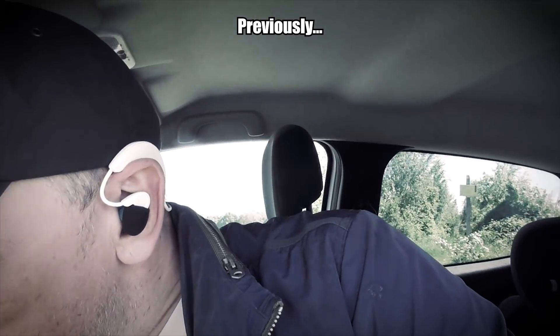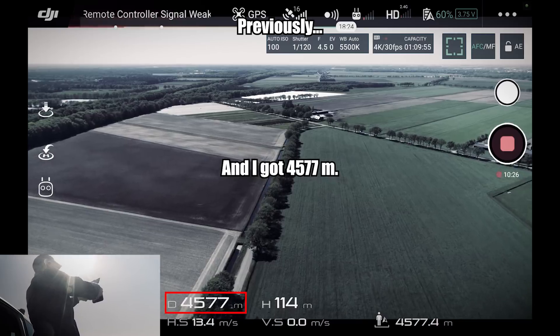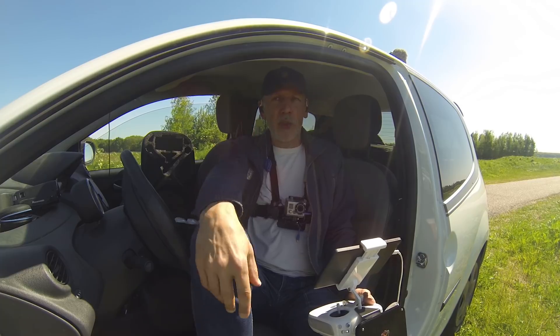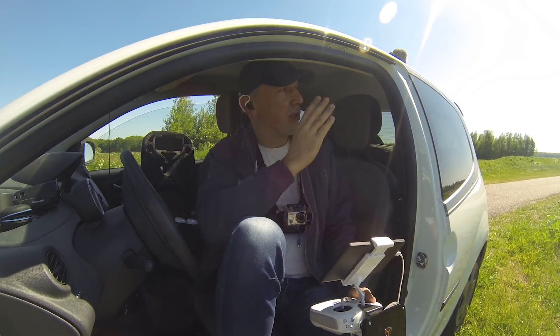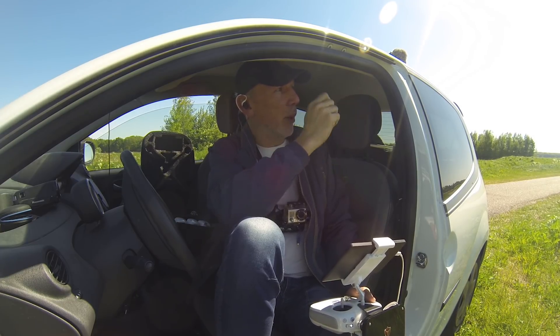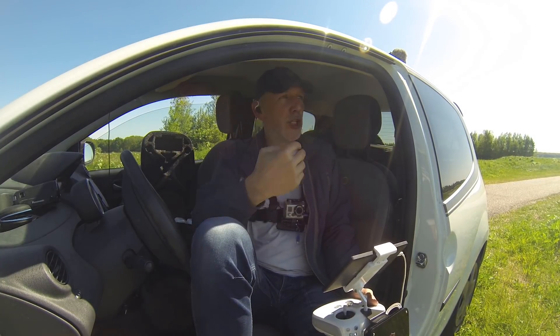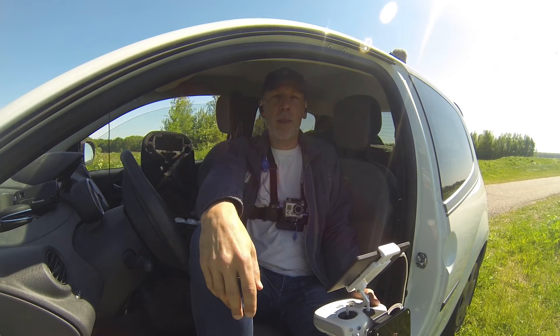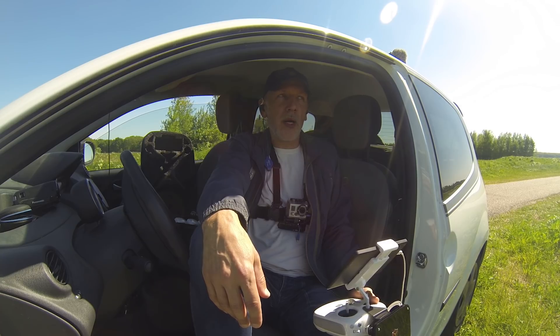Previously I had the whip antennas on it with the booster, but now I want to fly with just the directional antenna. The setup will be a tripod with cables and the booster — I'll have the directional antenna pointing up high. The idea is that with the antenna higher, it should be able to send and receive a better signal.